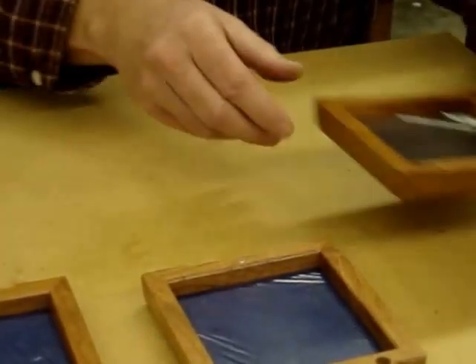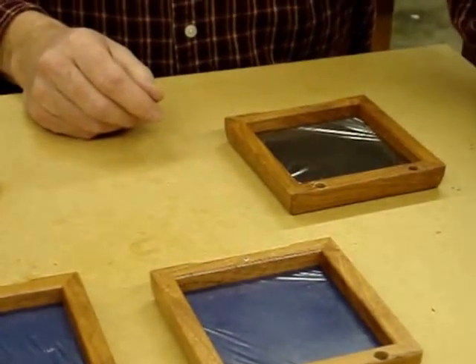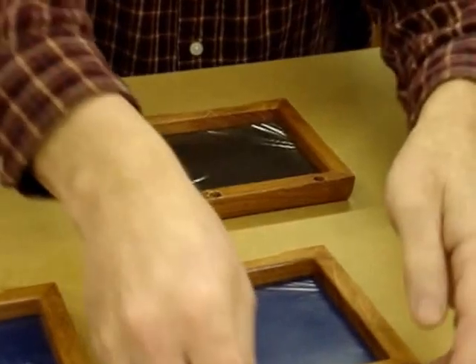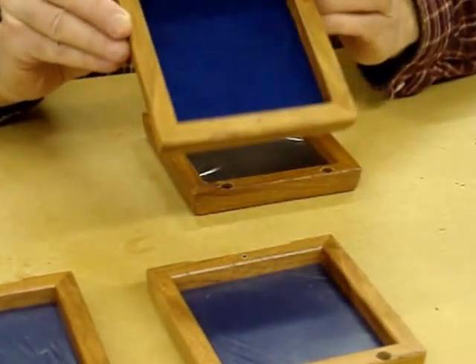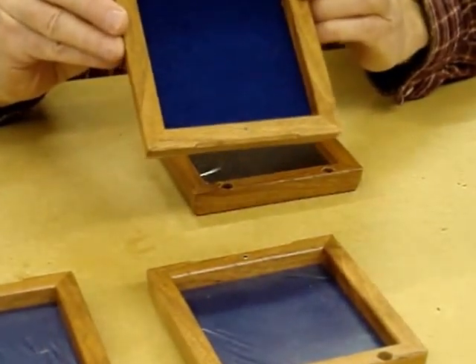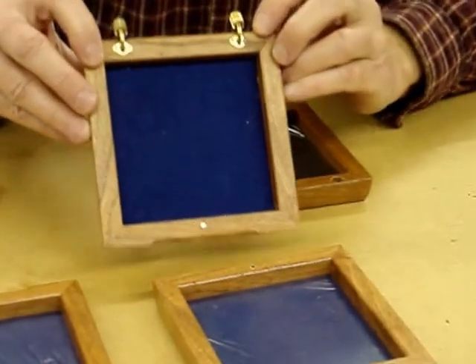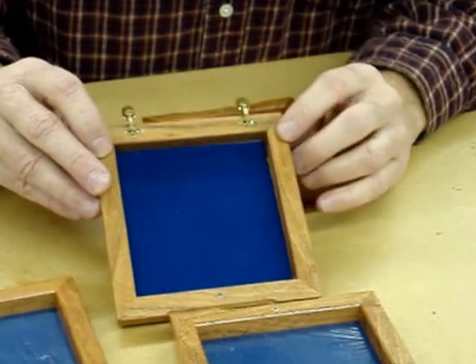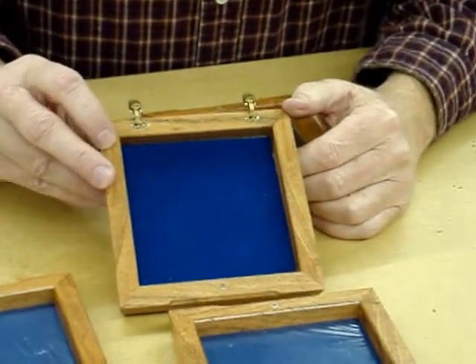I've got the hinges installed on the lower part of the vault boxes. Be very careful when you drill or drive these screws — these number 2 screws break very easily, and as you can see on this one, I did break one off. It is basically a non-recoverable situation.